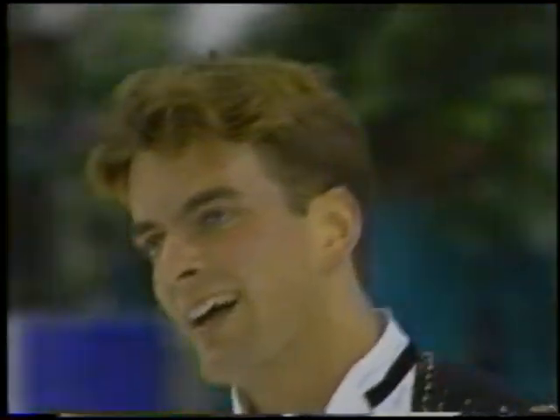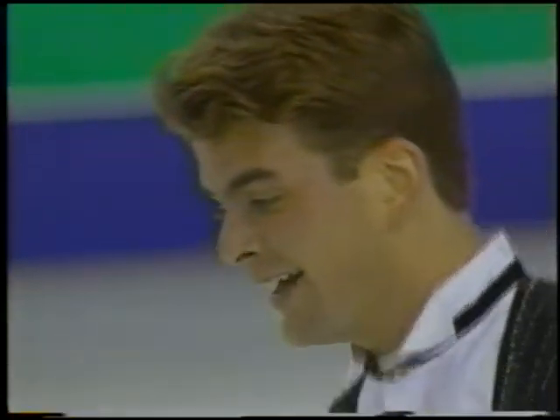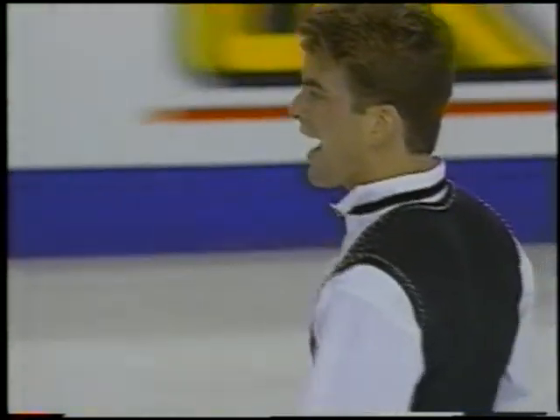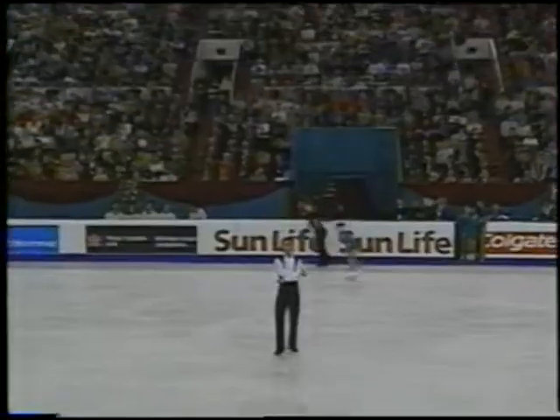Well, quite a few mistakes in the program. I've seen worse from Scott Davis, and it'll be interesting to see how this holds up in this men's competition. I think the program has a lot of potential. I think so too. I like the new changes that we've seen with Scott.